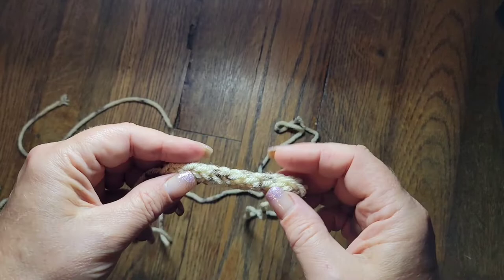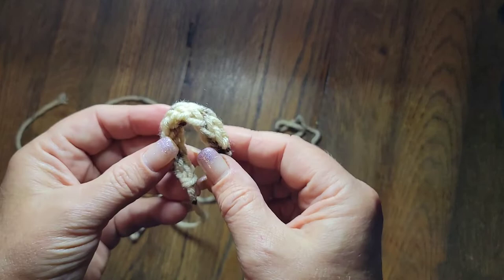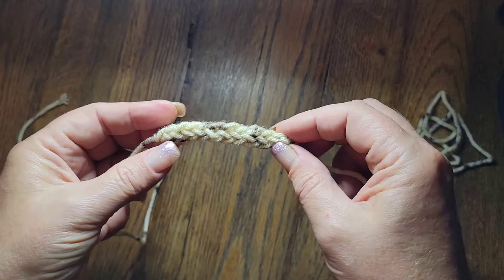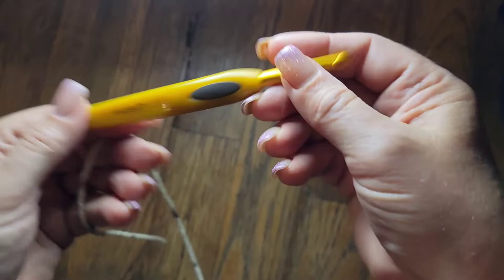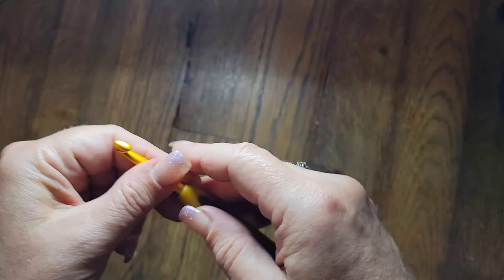Hello everybody, it's Ronnie with Whip and Chain. Today I'm going to show you how to make these I-cords. They're good to be used as stems for pumpkins or stems for other projects. Everybody seems to be afraid to do it - I'm not perfect at it, but it just takes time and you can get it. Don't ever be afraid to try. I'm using my Clover hooks that I love - the 6.0, but you can use whatever hook you want.